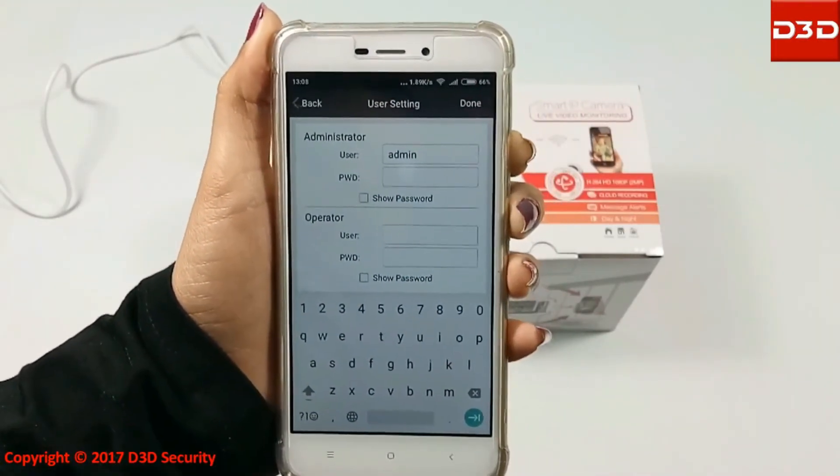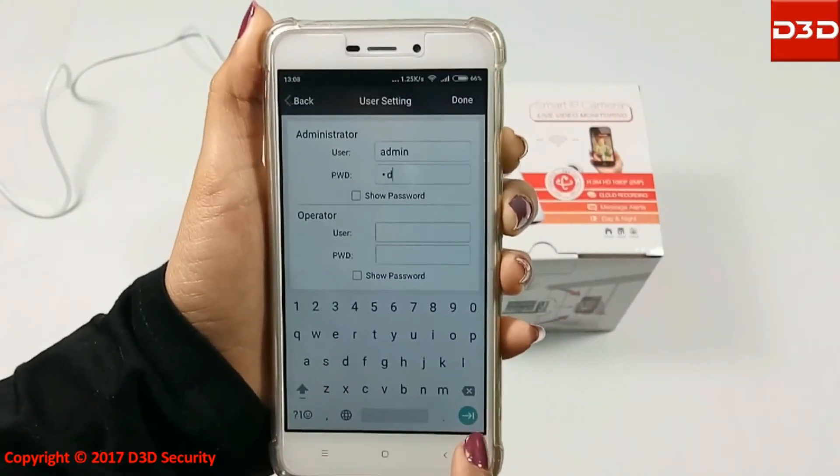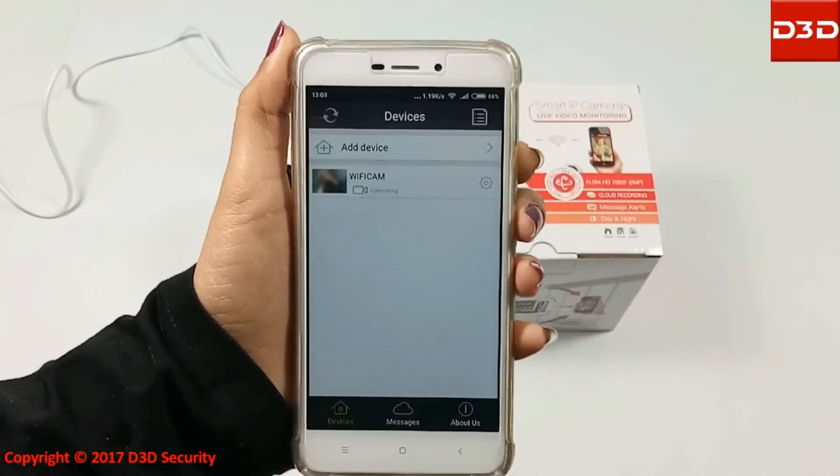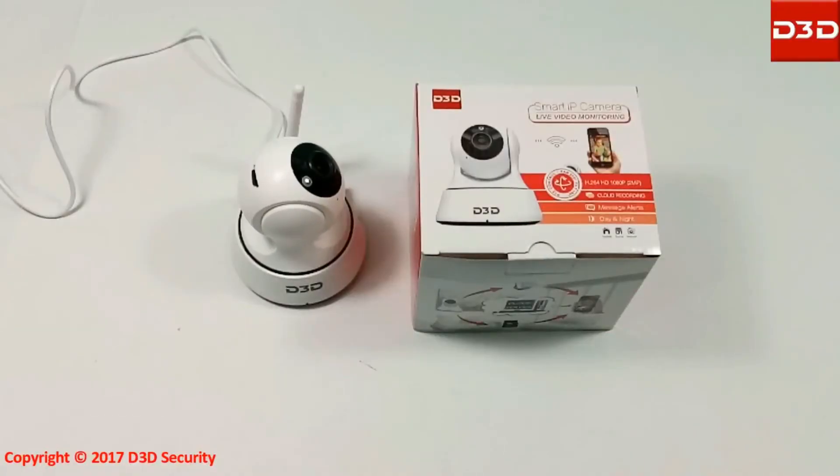Create a new password for the camera and click on Done. After the complete installation process, your camera will rotate one final time.